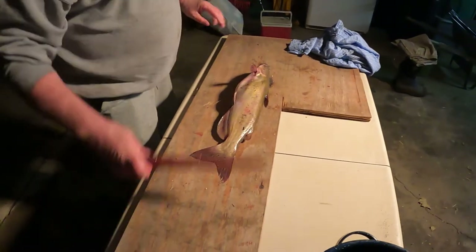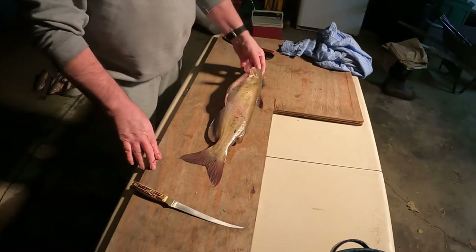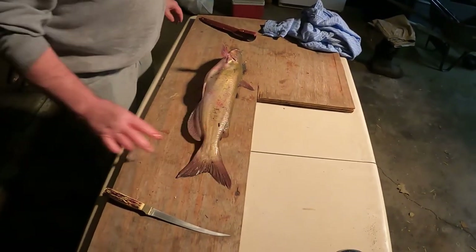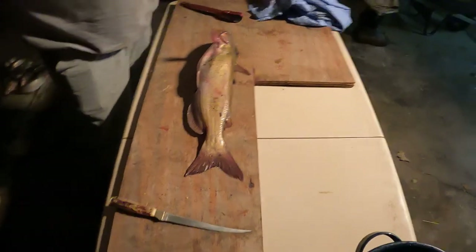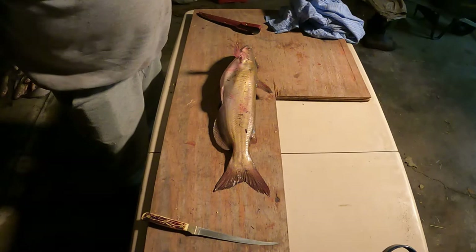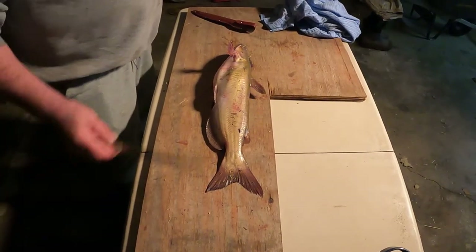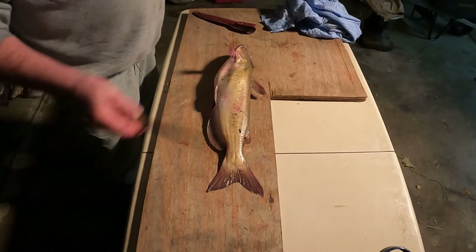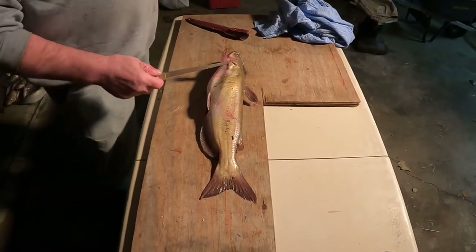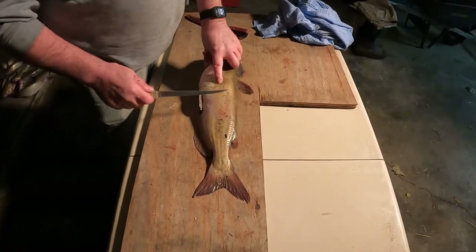We've had a pretty nice little afternoon, not any huge fish, but what we've got is excellent table fare. It's the channel cat. I'm gonna show you how I fillet channel cats. It doesn't mean it's the best way in the world, it's the way that works for me. There's gonna be other people who say do it different — this is how I do it. It's very simple.